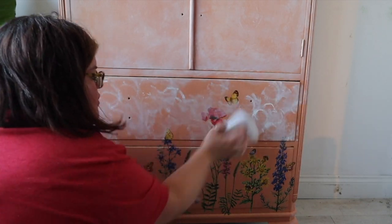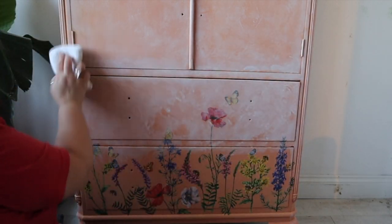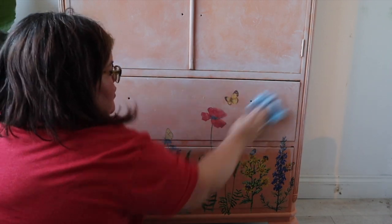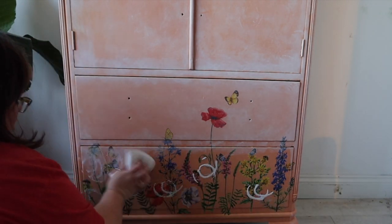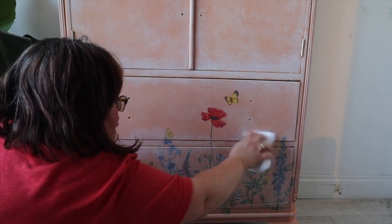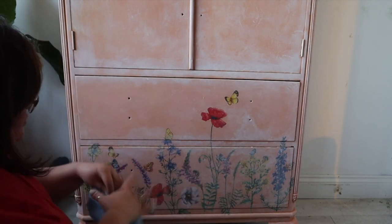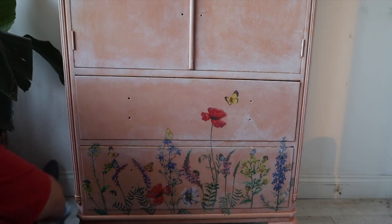I'm working in small areas because I don't want it to dry out before I get a chance to get it how I want, and I'm just showing you the bottom half of this because I am whitewashing straight over the top of the transfer — which is fine because we sealed the transfer with clear coat in the previous step. I wouldn't advise putting any kind of whitewash over a transfer until you've sealed it, because you run the risk of water-based products seeping underneath and lifting the transfer. The aim of this is really just to soften the colours ever so slightly on the transfer and on the piece itself, and you can remove as much of the whitewash as you want to get the desired effect.